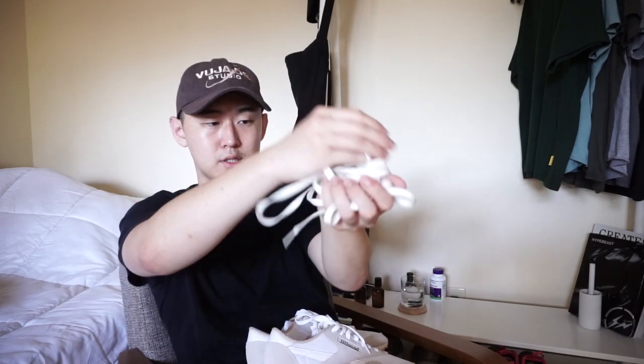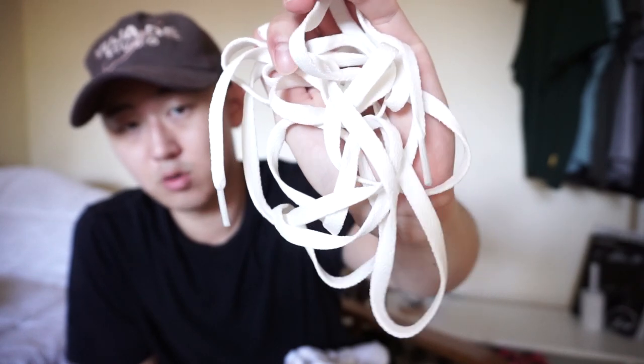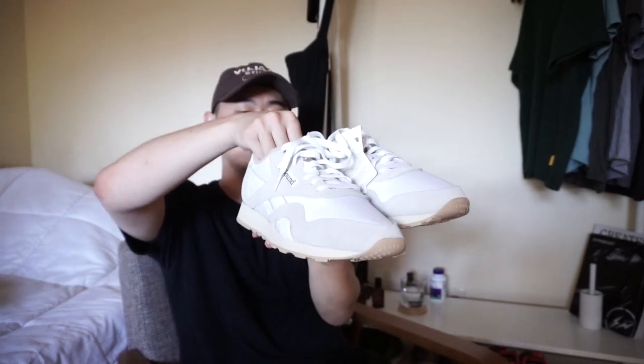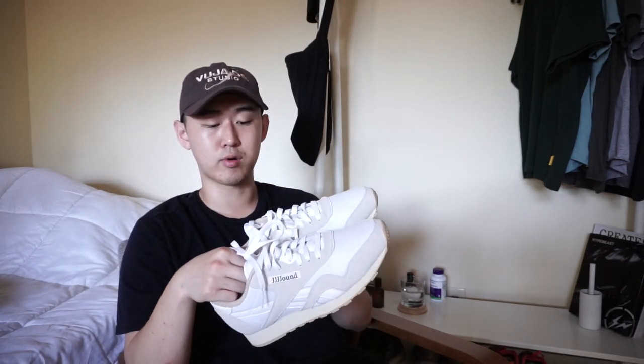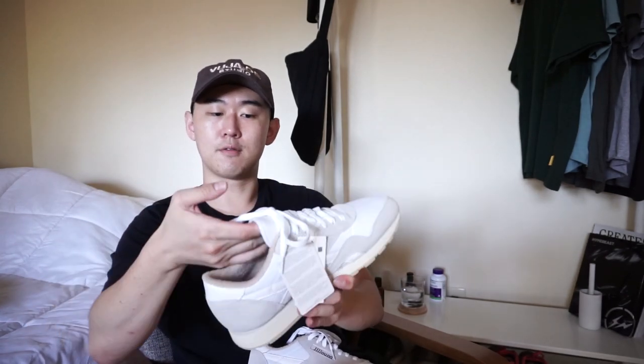They come with cream laces — slightly cream, not too overdone — as well as white laces already laced up. I think they're a very subdued shoe and they definitely look better on foot than in product photos, because with the tongue pushed up by your foot it looks proportionately better.